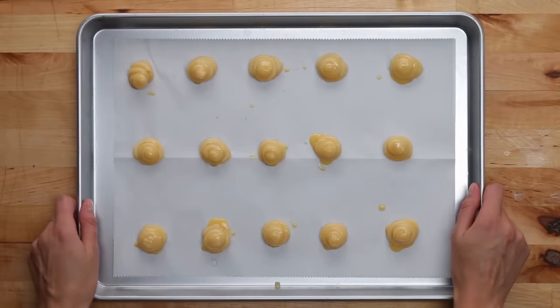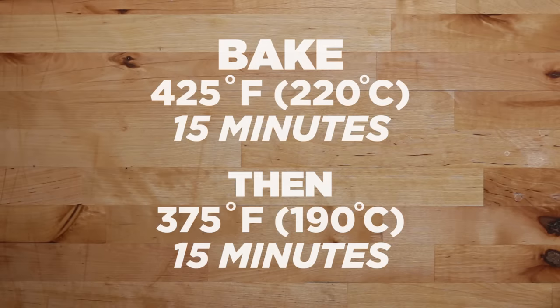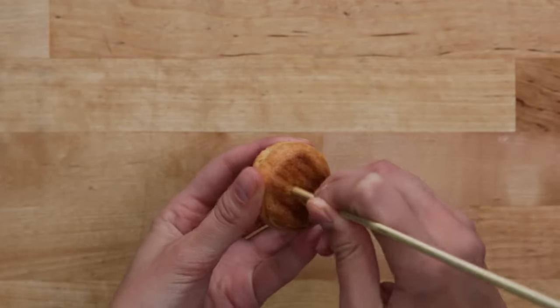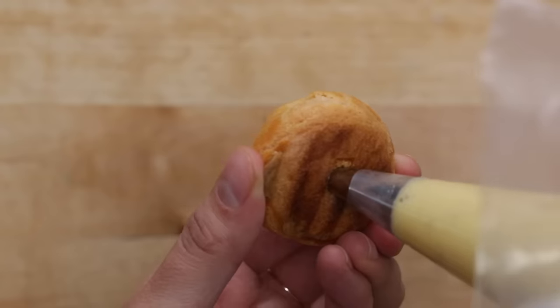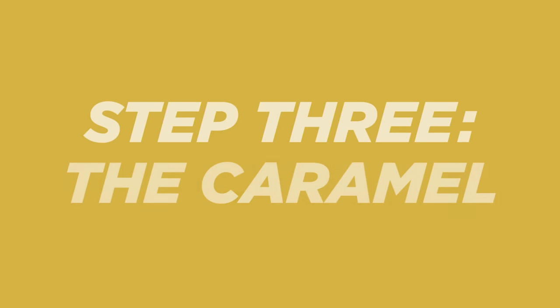The crucial thing here is to never open the oven door as they start to bake — if you do, your cream puffs might not puff. Once these have finished baking and have cooled, you can start to fill them with custard. Take a wooden skewer and gently poke the bottom of the cream puff to make a small hole. Then use a piping bag to gently fill these with custard. Don't go too crazy or your cream puff could explode. Once the cream puff starts to fill up and feel firm, you're good to go.